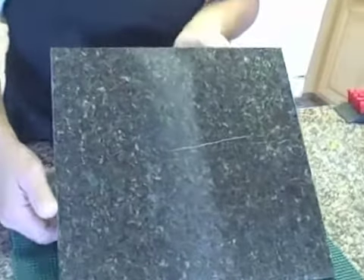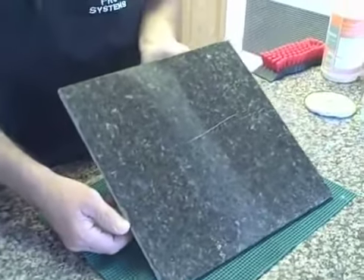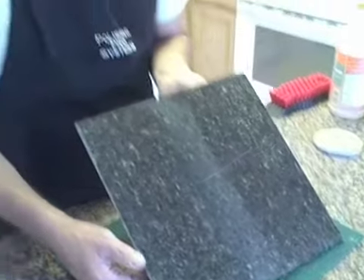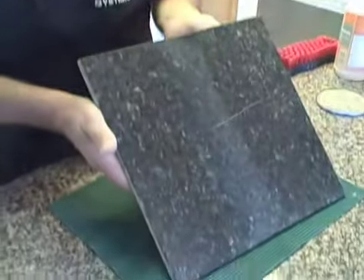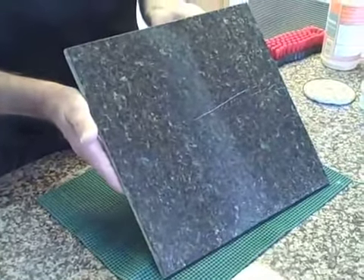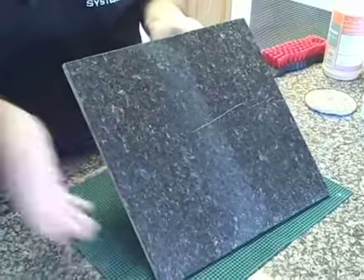We're going to go ahead and do 14000. In a lot of instances we really don't even need to go to 14000 — 8000 is more than sufficient. On occasion with certain stones it is necessary to go to 14000 just to match the factory finish. But as you can see, on Ubatuba, a very difficult stone, 8000 has already matched it. So we're going to go ahead and do the 14000 and see what we come up with.